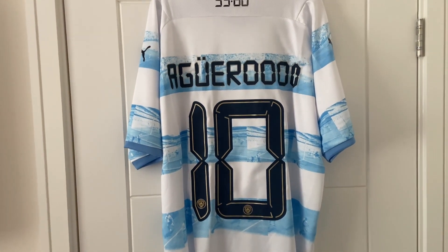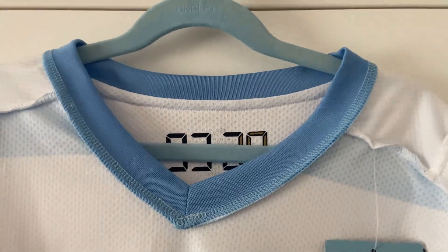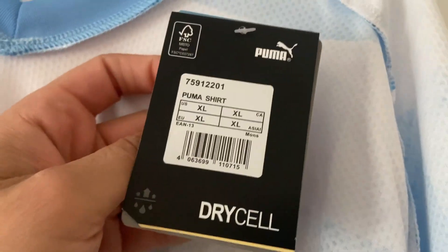Now on the inside, the collar looks really nice. We have our Manchester City tags — it shows a size XL but this is going to be more like a large. The badge has been heat pressed on, really smooth. Likewise the Puma logo, also heat pressed on. The sponsor, which I mentioned was slightly raised, has actually been put on really well — no concerns there. Looking under the sleeve the stitching looks spot-on, likewise on that side as well.